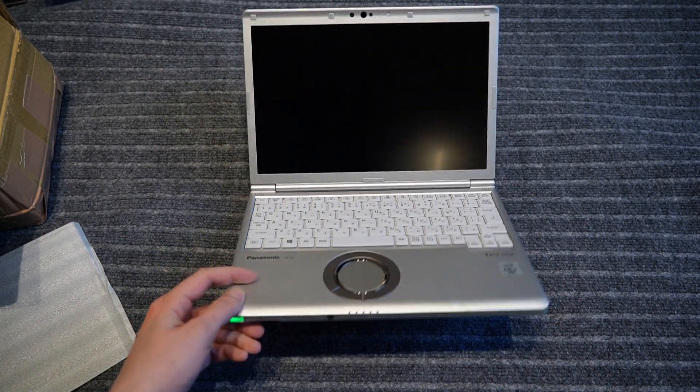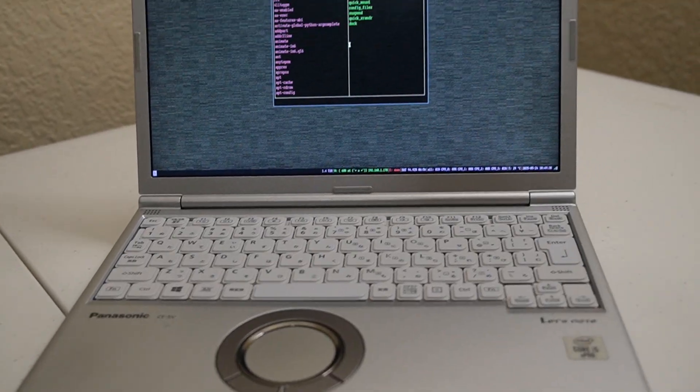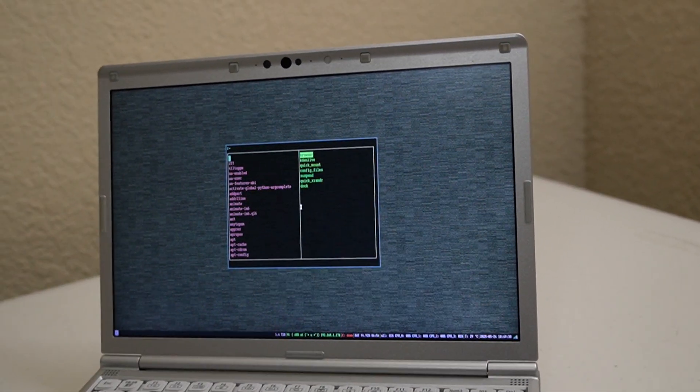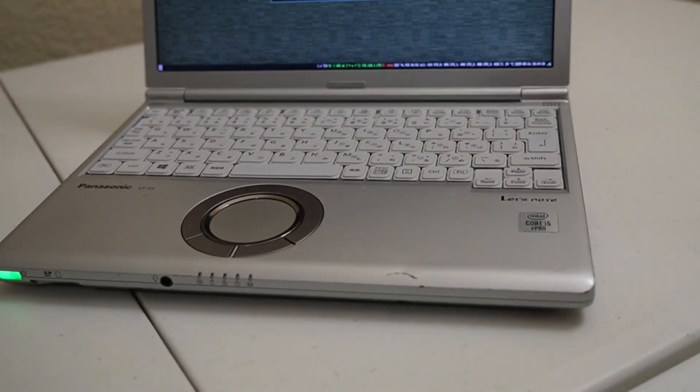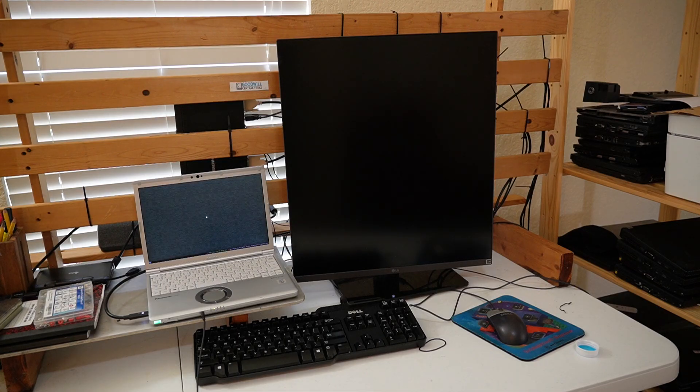This is a Japanese Circle laptop. It runs Debian, and this video is going to be a short review, rebuild, and some tips on setting up GNU Plus Linux. So first let's start with an attempt at a short review.